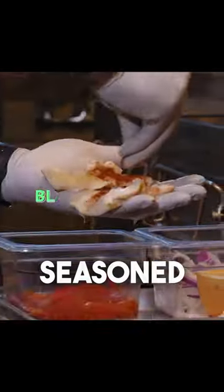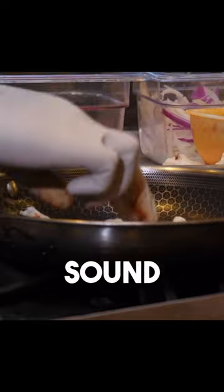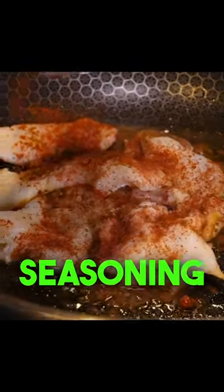He starts by beating his conch meat, seasoned with blackened spices. And that's the sound you want to hear. Then you just want to sprinkle some more of that blackened seasoning in there.